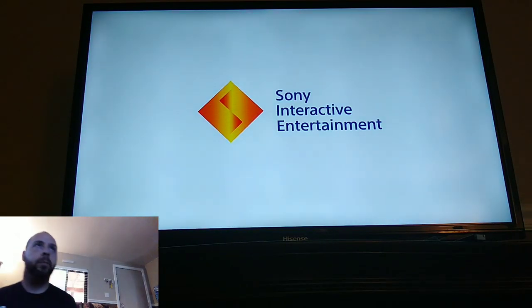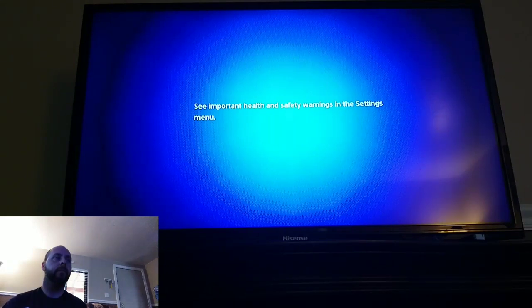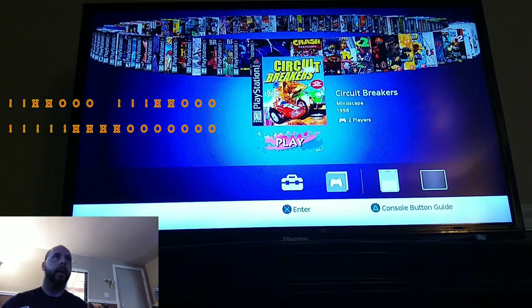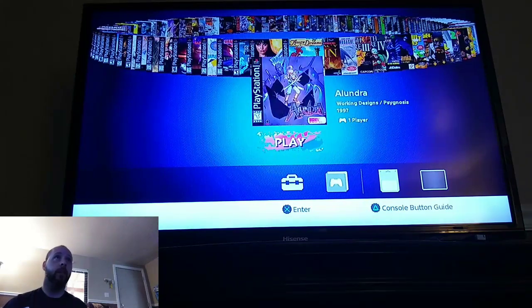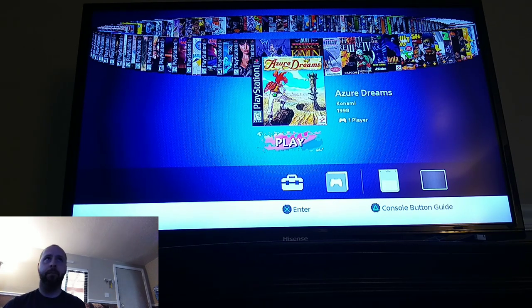For twenty dollars this thing is pretty amazing. Let me give you an example right now. Here is the PlayStation Classic booting up, and here we are — the Crackhead Stick plugged into the PlayStation Classic with the 101 games. Starting from the very beginning alphabetically, we have games like Alundra — a very fun game — and Azure Dreams, which is a bit of a hidden gem. I actually liked playing that one when I was a kid.